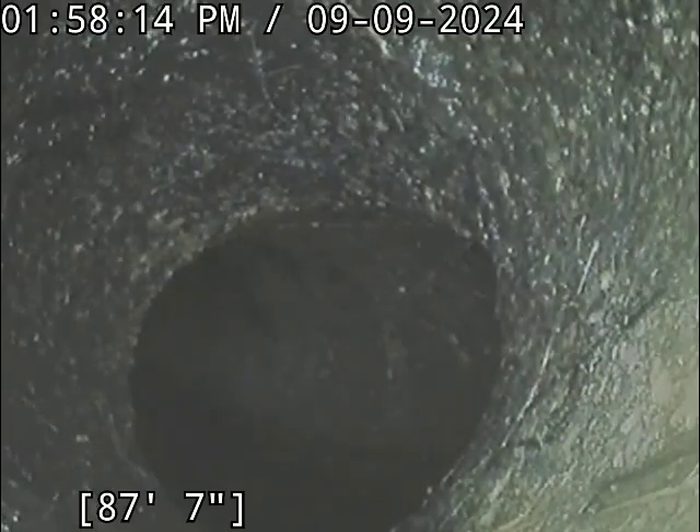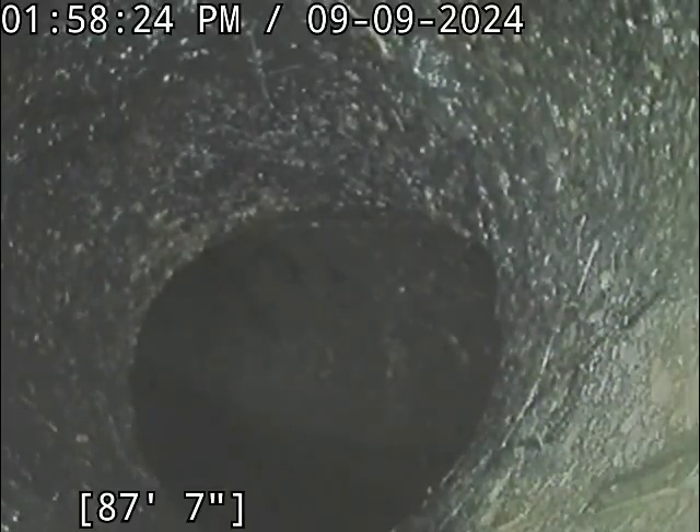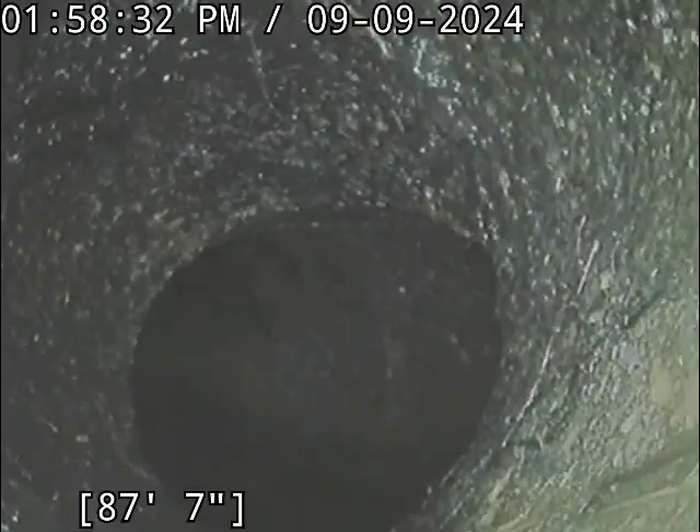Hey, this is Alaska Burnell with Bullrich Plumbing, and we are at 1843 Crook Avenue. We got called over because they were backing up from the floor drain in the basement. These are apartments — I think there's maybe three or four, at least two.